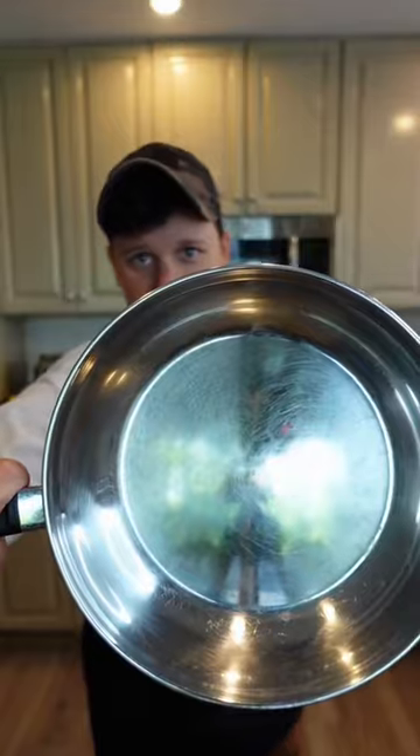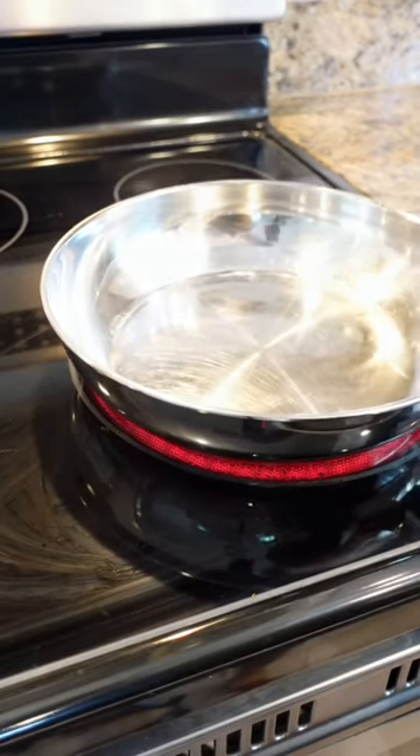Hi Little Chef! Let's make our stainless steel pans non-stick. We're gonna first need to get this pan nice and hot.